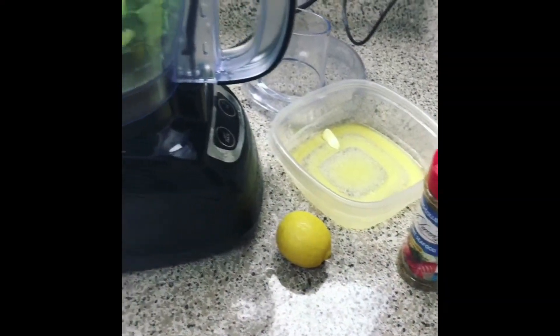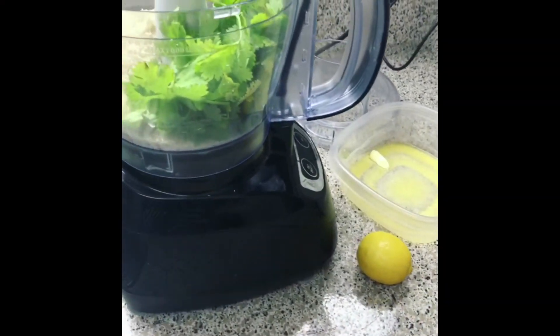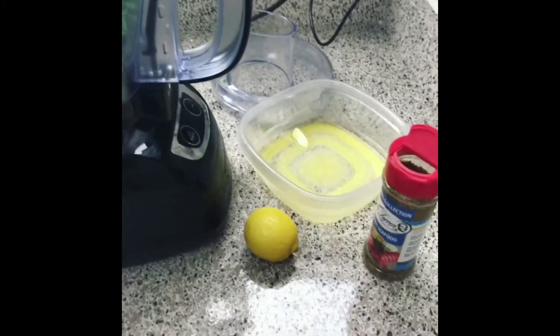As promised on my stories, I said I was going to cook dinner on here tonight, so let's get into it. I overslept but we're going to do it real quick so I can get to work.